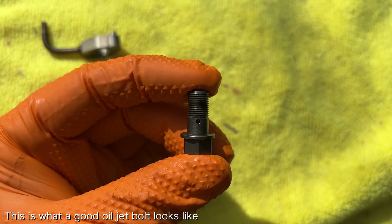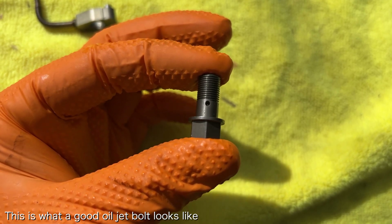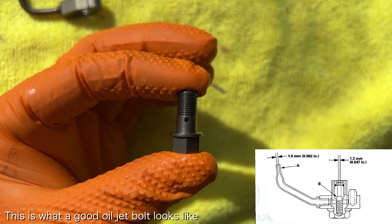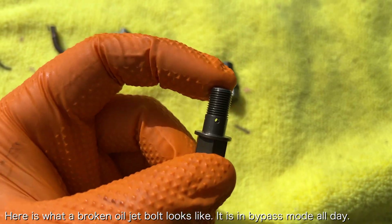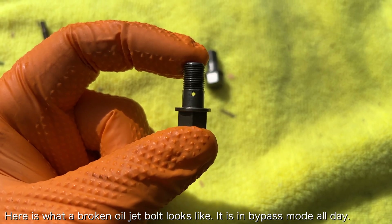The second reason people replace oil jet bolts is because they can actually break. There is a spring inside the oil jet bolt that ensures that oil pressure must exceed 28 psi before the oil jet bolt allows oil to pass through. When the spring breaks, the oil jet bolt allows oil to pass through at all times, and this can lead to low idle oil pressure.